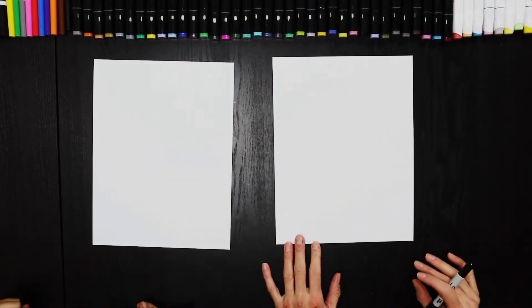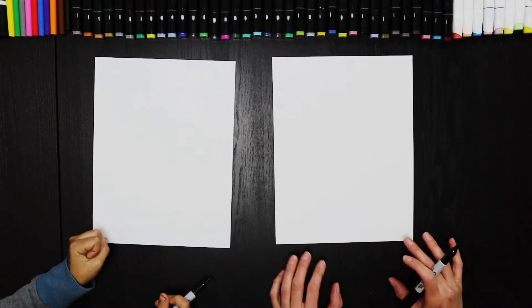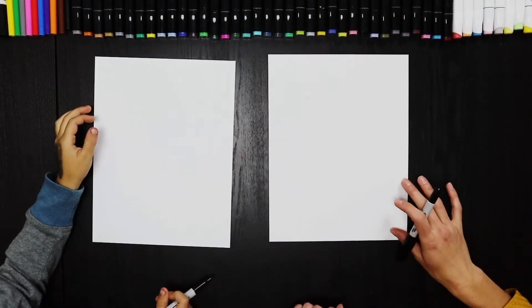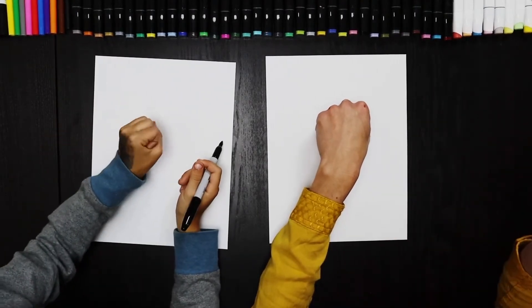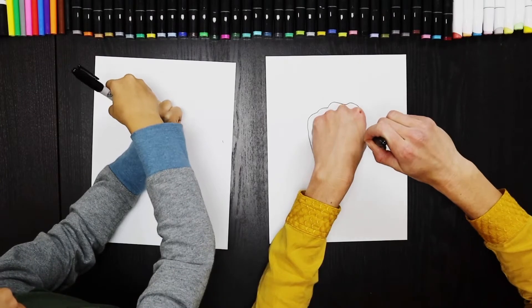Let's switch over. We're going to grab our black marker. We're going to put our fist pretty well in the center here, go around our knuckles and back down.